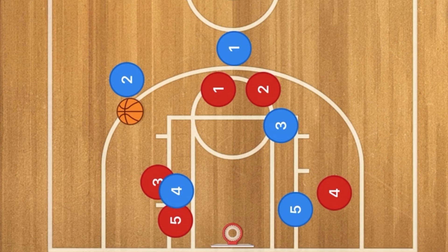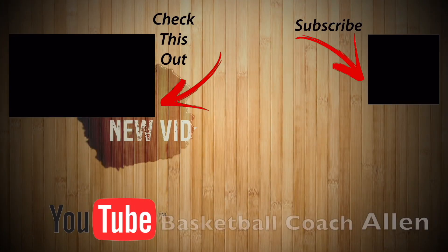The best defense to run this against would be a man-to-man. I hope you have enjoyed today's video. If you have, hit that thumbs up and subscribe, because I make these basketball plays, drills, and skills videos every single day.